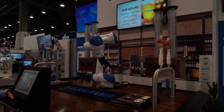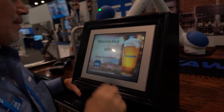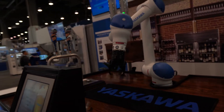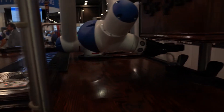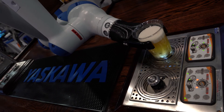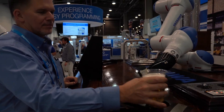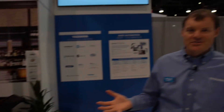We saved the best demo for last. This is an HC-10DT robot that is serving beer. You can drop by our booth and get a free beer served to you by a robot. Assuming you're over 21, you scan your badge, make your selection between two kinds of beer, and the robot comes over, grabs a cup from the dispenser, fills it up, and brings it over to you. And since it's served by a robot and it's free beer, it just tastes better. That about wraps up all our demos here today. Make sure you drop by — we're at booth 4243 in the Central Hall of the Las Vegas Convention Center. We look forward to seeing you.